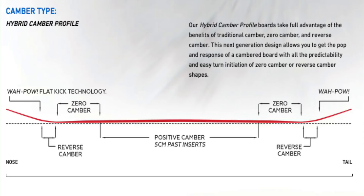This board features Spring Break's hybrid camber profile, which is traditional camber to about five centimeters past the inserts. Then it goes flat, and then there's a little bit of rocker out in the tip and the tail. This is going to give that snap and pop of traditional camber underfoot, but it's going to be easier to engage. While out at the contact points, it's going to be a little more loose and surfy, which also makes it easier to press and easier to engage turning.